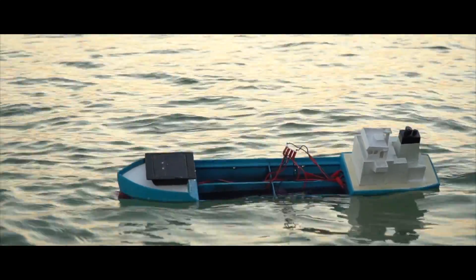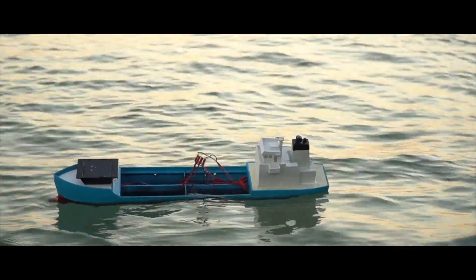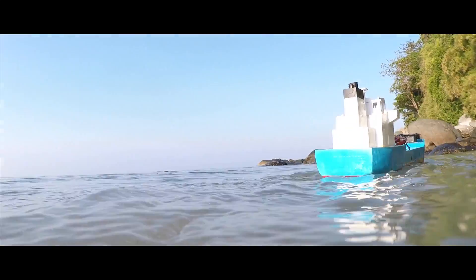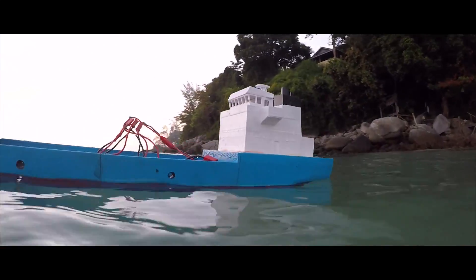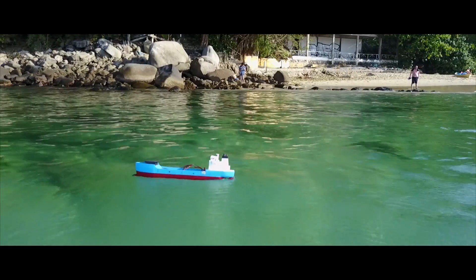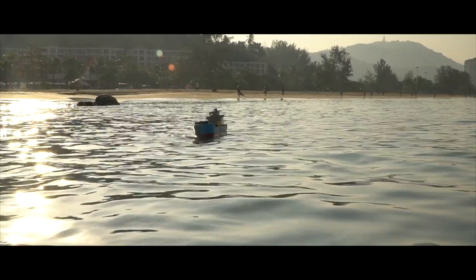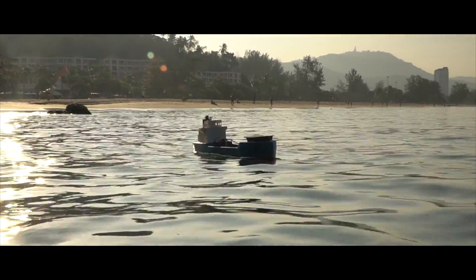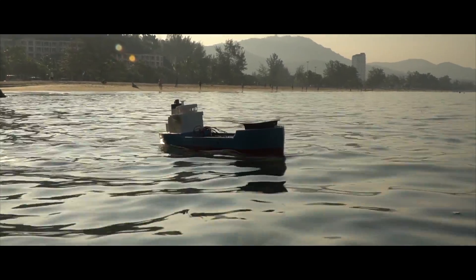Go ahead and launch the boat. Like that? Yeah, not like that - launch it, put it in the water. Oh, look at it go! Let's go!